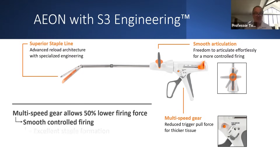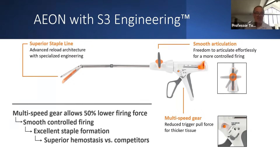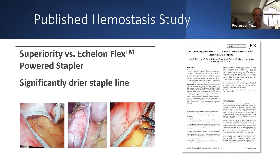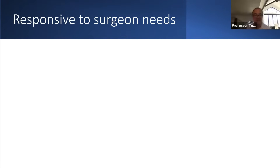We think that, in addition to the excellent staple formation, gives you very good hemostasis, superior to the competitors. I was a co-investigator with my group in the hemostasis study. There was significant superiority with the Eon Stapler as opposed to the Ethicon Stapler in this study.